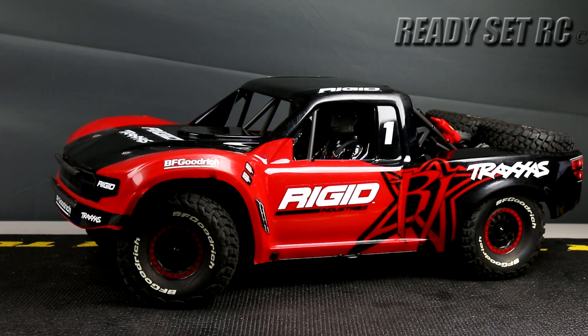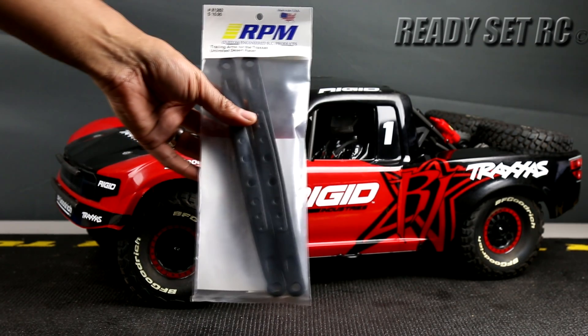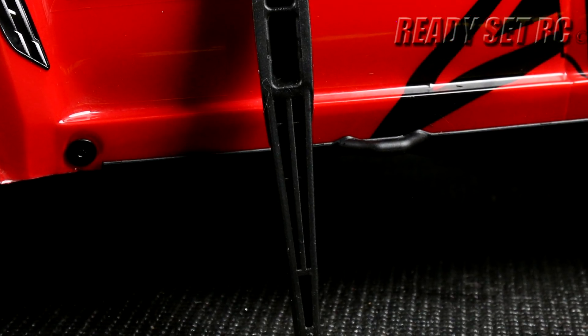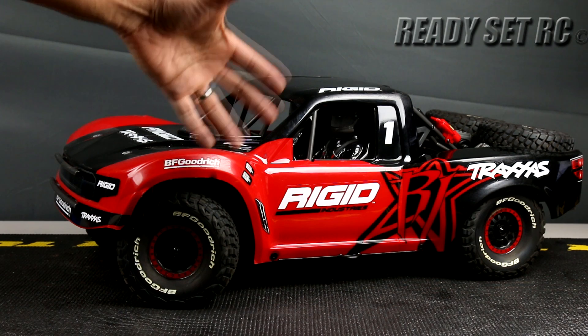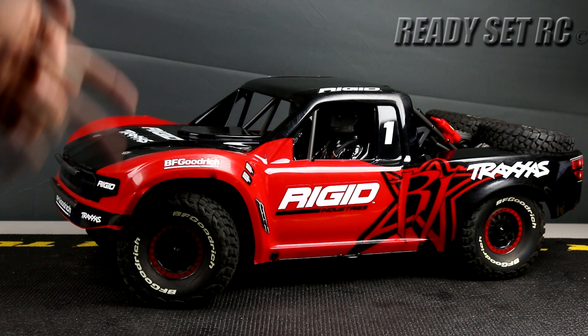First, let's talk on the performance side of things. We got the RPM trailing arms for the UDR — I definitely wanted to go with something a little more rigid than the stock trailing arms. I'll show you a quick picture of what my trailing arms look like right now. Anybody who's owned the Traxxas UDR has noticed that the trailing arms don't tend to break so much, but they do bend, and that is exactly the case with mine. They've bent to the point where they cannot bend back, so I found the RPM ones a couple months back and wanted to put those on the truck.